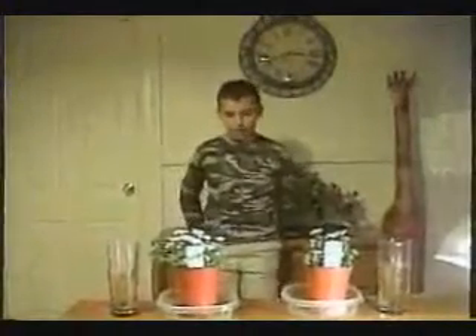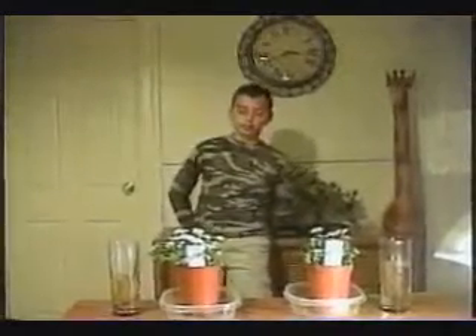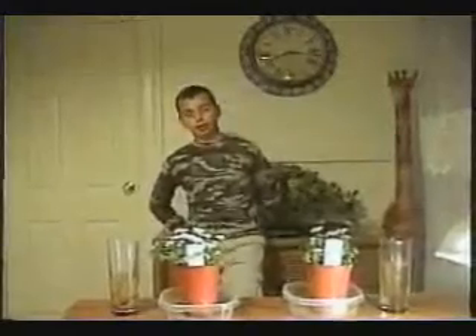This is the first part of doing my science project. My opinion is that the plant that I feed soda to will die quicker than the plant that I feed water. And here, now, I will pour.